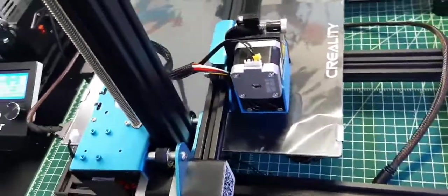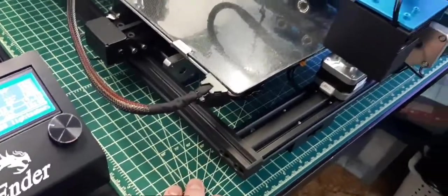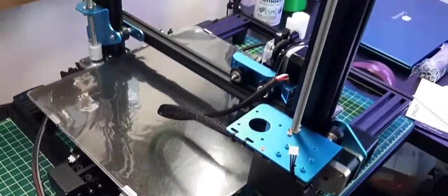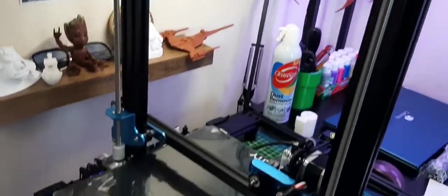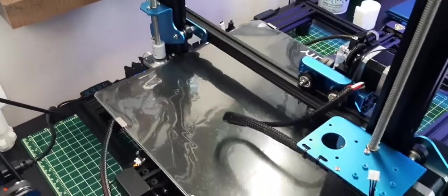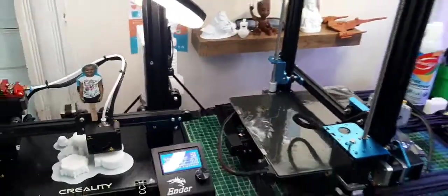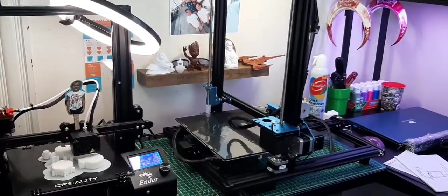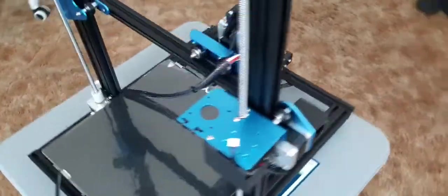I didn't realize how big this thing is — it is massive. From my table up, that height is extraordinary. The print volume is 400 millimeters tall by 300 millimeters bed size, which is massive compared to my Ender 3. Even if you take a step back and look, there's a big difference.